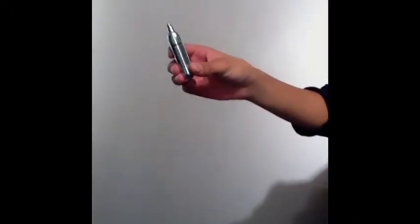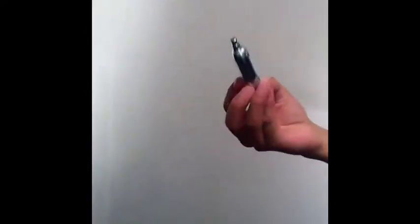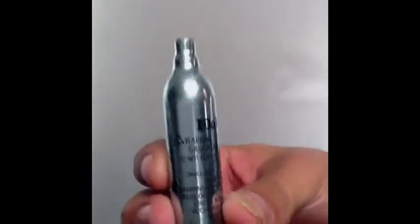Today I'm bringing you a universal CO2. This one is Daisy. You can get it at your local stores, also known as Walmart, Avike.com, Airsoft Station, and eBay. This one's a 12 gram cartridge right here.